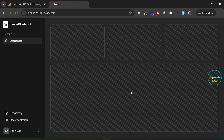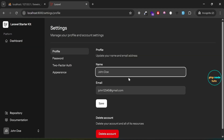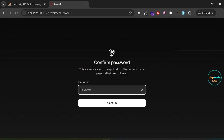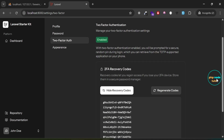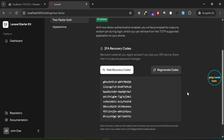You will now be redirected to the dashboard. Click on the drop-down and then click on Settings. Click on Two-Factor Auth and you will be taken to the confirm password page. Enter your password and click Confirm. You will be redirected to the two-factor authentication page. Click on View Recovery Codes — open Notepad and you will find all your recovery codes there. Now let's login with the recovery code.